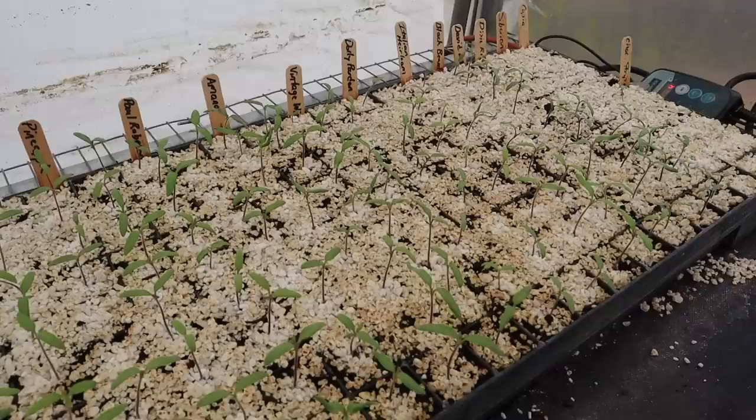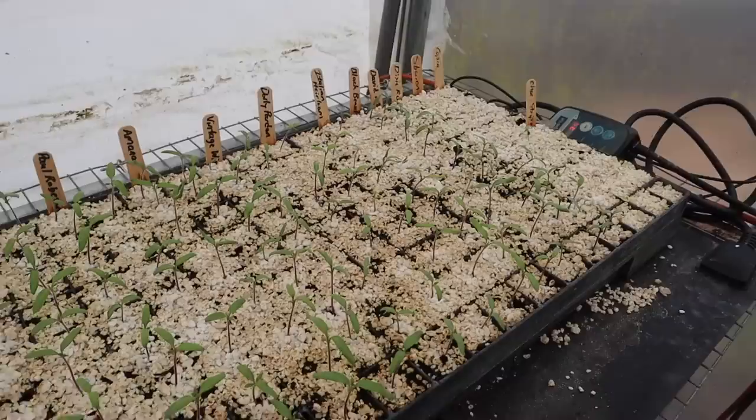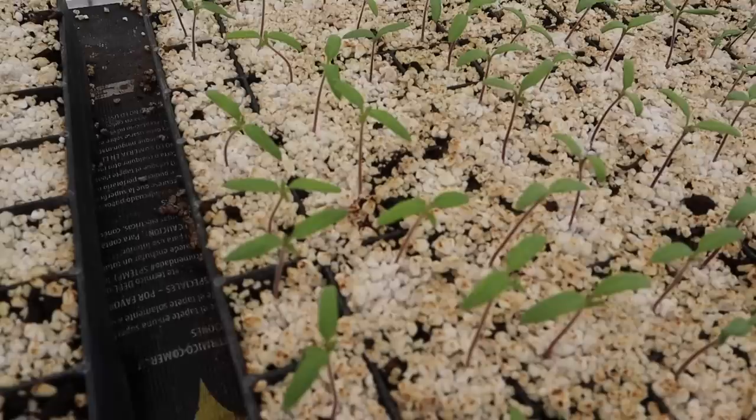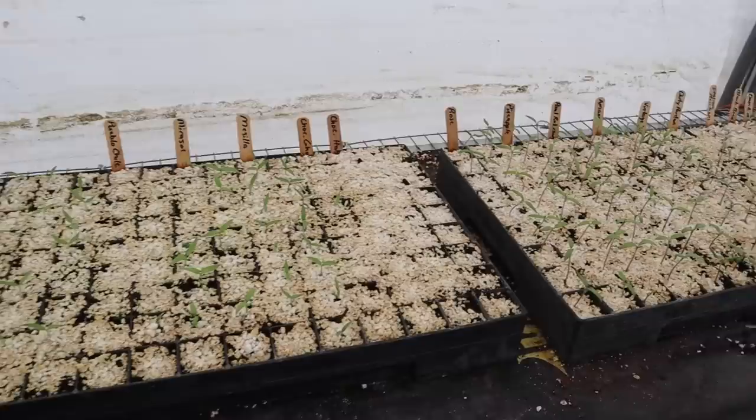As far as our seed starting progress goes, we've got one tray over here with mostly indeterminate tomatoes — almost all those have popped. We've got a few on the end that were planted just a few days ago, still waiting on them. We've got really good germination, and if we zoom in here real close we can see a few of those are starting to put on their second set of leaves, or what we call true leaves. We'll need to start fertilizing those pretty soon.